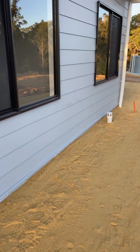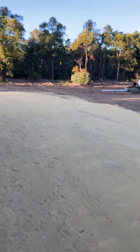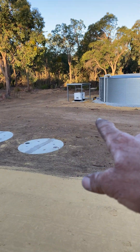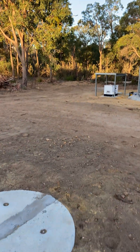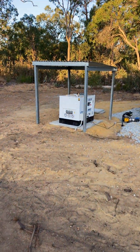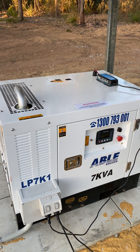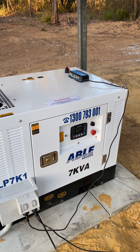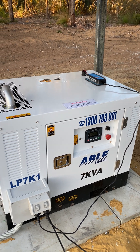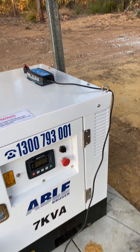Down the back here we've got the generator. It's quite a long generator run, which wasn't ideal, but it is what it is. The cables run underground through here, then go down to our Able generator — the owner supplied the generator. I generally won't supply generators just in case there are any issues with them; I prefer clients to go direct back to the supplier. It's a good little generator, good for the money. If you're relying purely on a generator you probably wouldn't have one of these, but for the money they're not bad.